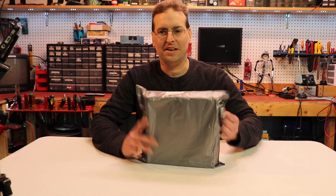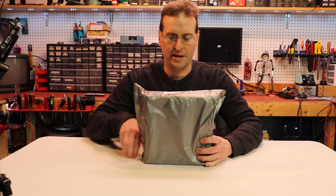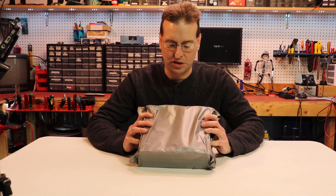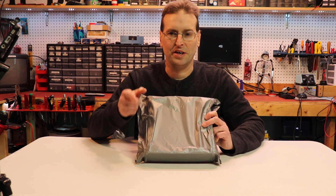Hey everybody, this is Jeff from Rick Robotics and today I'm going to be reviewing some 3D printing filament. This is wood PLA and it is a Tronxy product, and I'm going to be trying it out on my Tronxy printer. So let's get started.